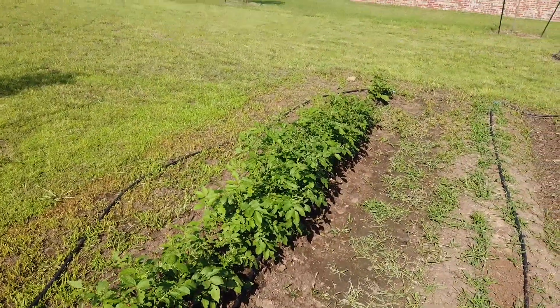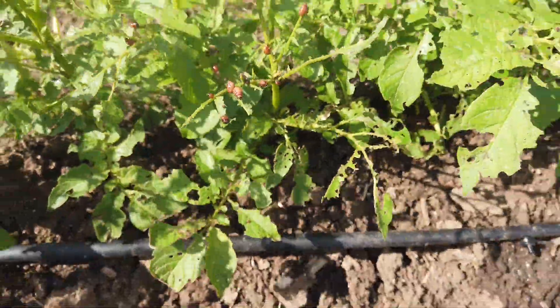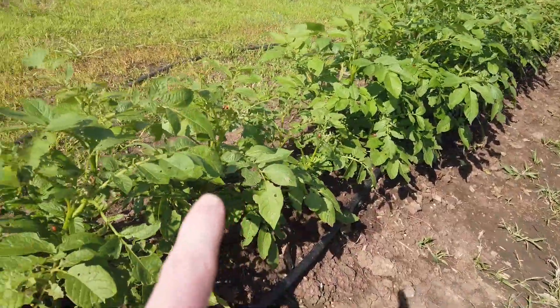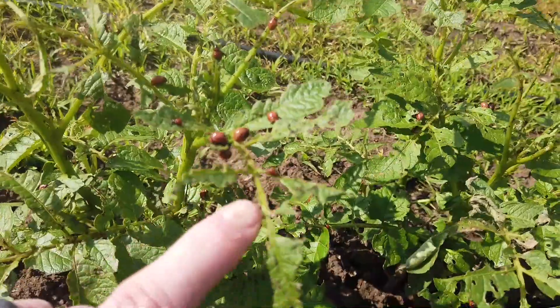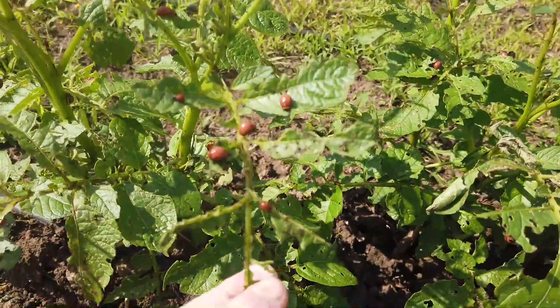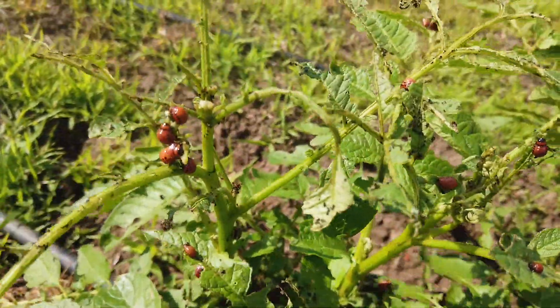I've got a big problem — this is my potato row and I'm getting hit bad with potato beetles. Last year I planted these same potatoes and I did not have nearly as bad a problem. You can see, these things are everywhere, all over the plants, and this isn't the beetle in its full growth.